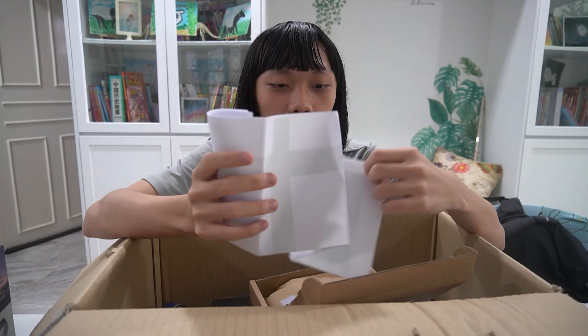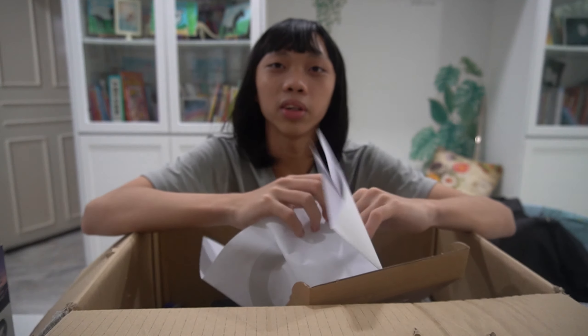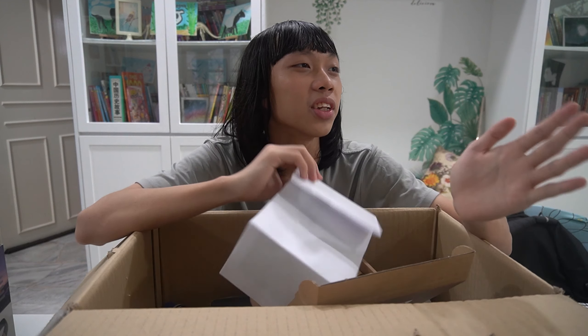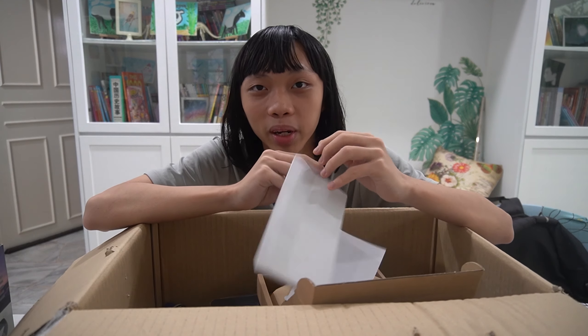Well, you know what they say? A ninja a day does not keep the doctor away. Because ninjas cut apples, I think. I played Fruit Ninja so... I think that's how it works? Okay, that was a bad joke. Forgive me.